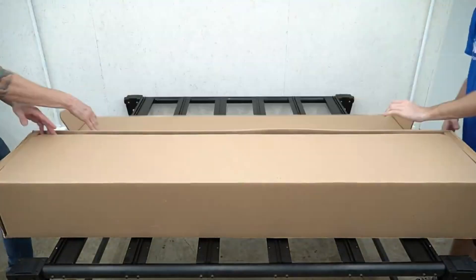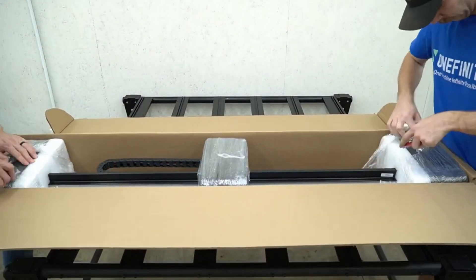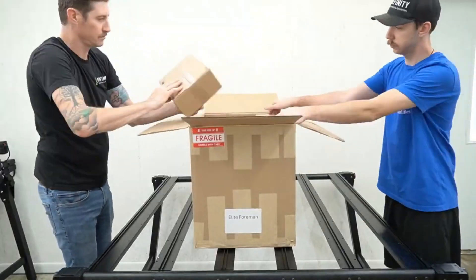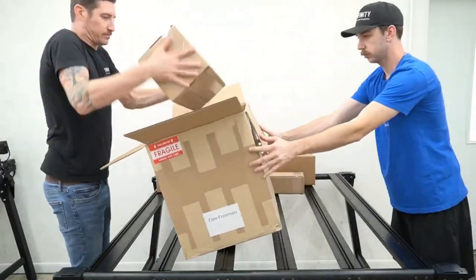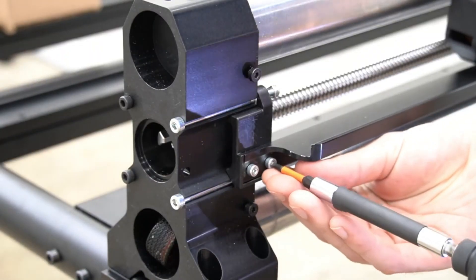The first thing we'll do is pull all of our rails and accessories out of the boxes, starting with the B, then the Y, then the X-rail. You'll notice the B does not have a drag chain, and Y and X both do. Here we're pulling the accessories out of our other box, then we are ready to start assembling.